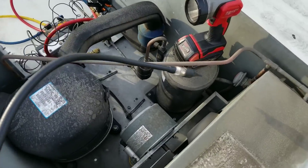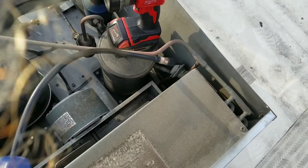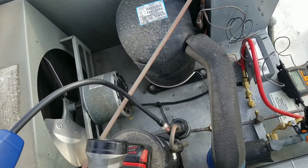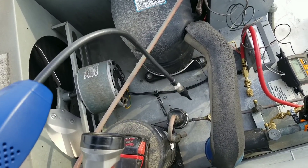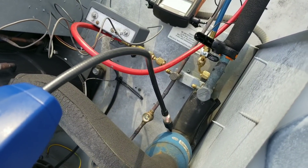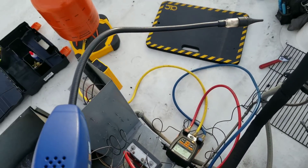Our pressures were within tolerance of what I wanted them to be. Now I'm just going to sweep the system and check for leaks. I didn't see any oil stains anywhere up here. I'm not going to do too much because today is a Saturday — I'm here on overtime. It's almost 6:30, 7 o'clock, and I'm running out of daylight. I don't see a leak up here anyway.